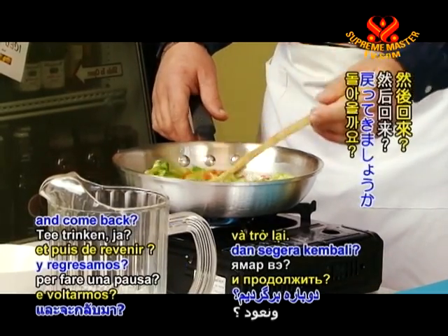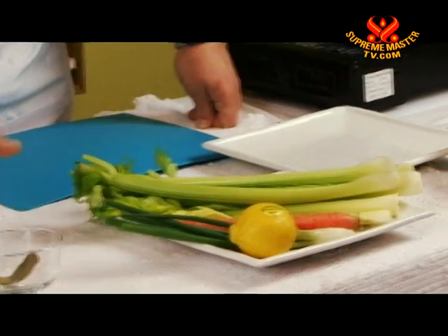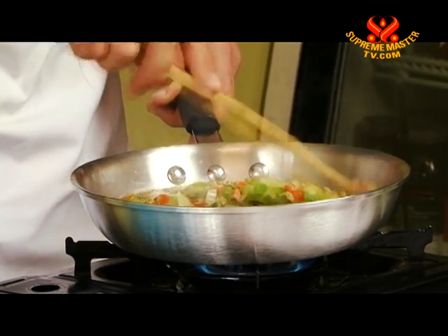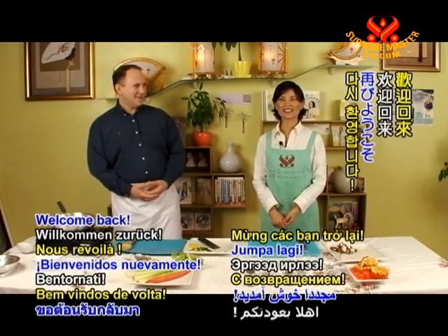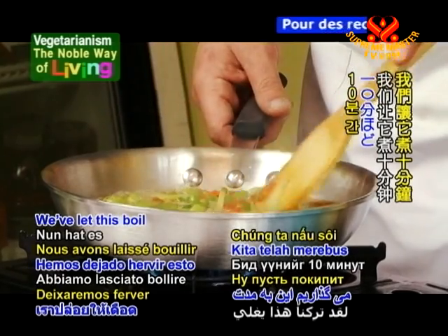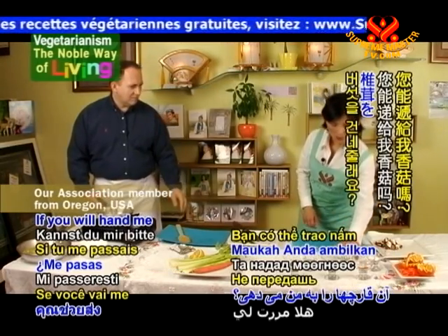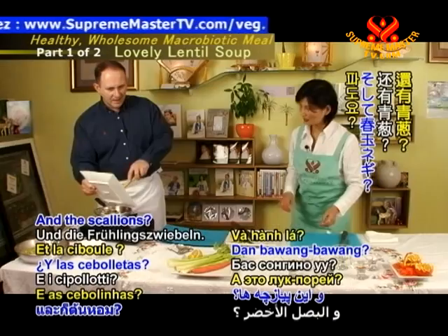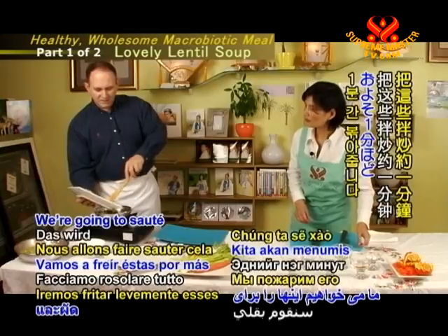How about we have a cup of tea and come back? Welcome back. The pan is ready — it's sizzling and boiling. We've let this boil for 10 minutes. What we're going to do next is saute the mushrooms and scallions. We'll put the mushrooms in first, then the scallions.